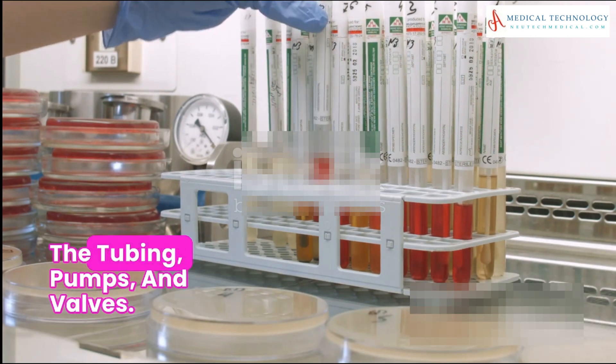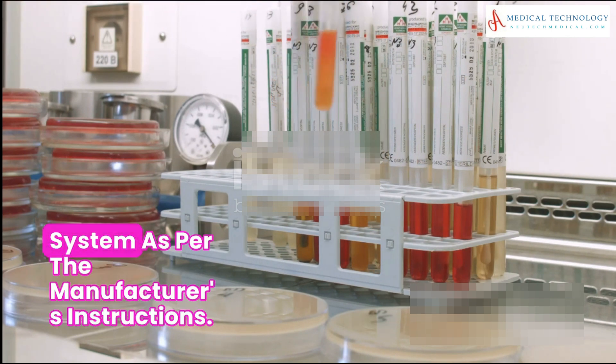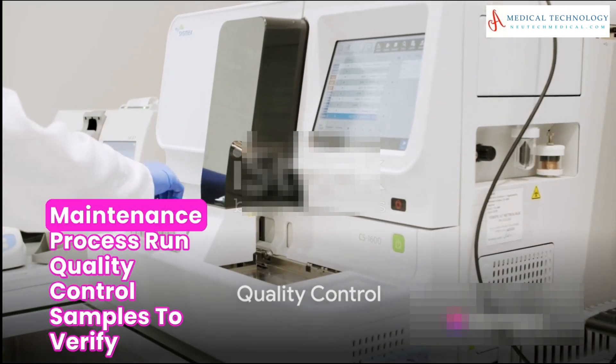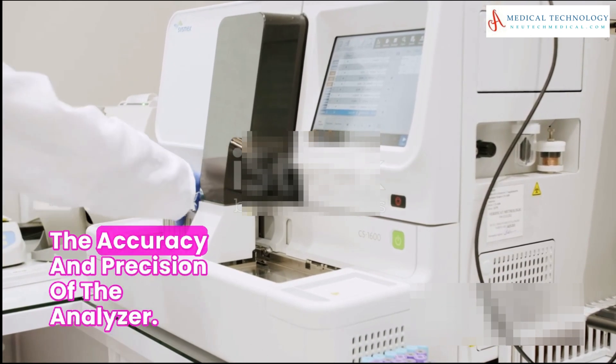The fluidic system is another area to check. Look for blockages or leaks in the tubing, pumps, and valves, and don't forget to prime the fluidic system as per the manufacturer's instructions.